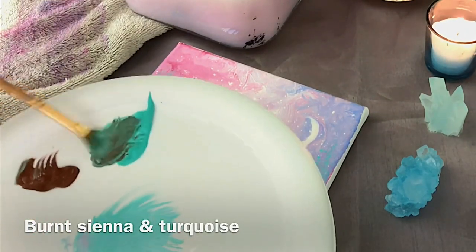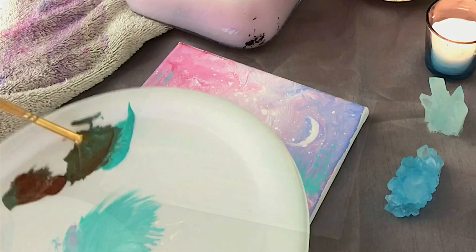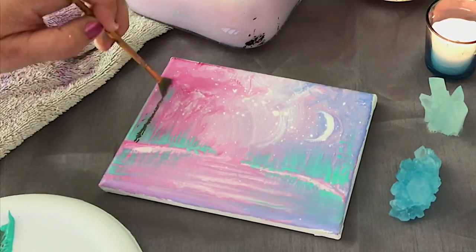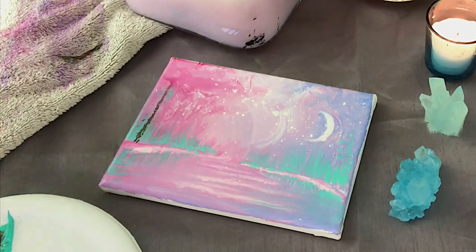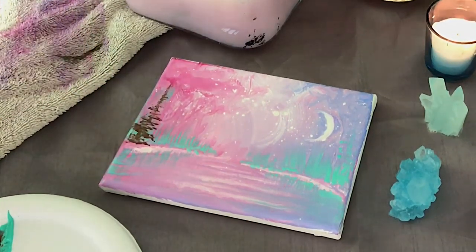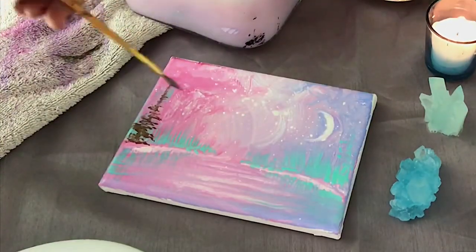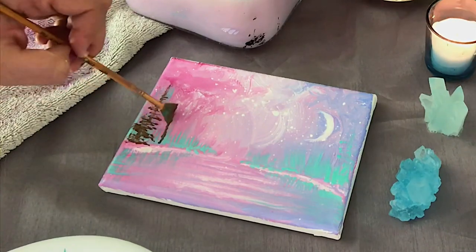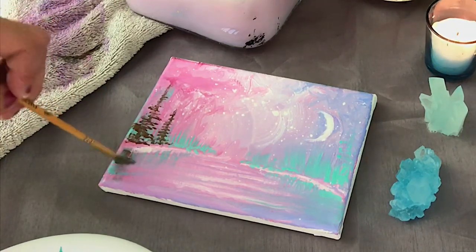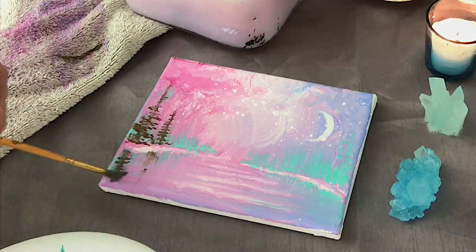Now I'm going to take a bit of burnt sienna and blend it in with the turquoise. I want to add a few trees that stand out a little bit more, but I don't want them to be super dark, so I'm toning the burnt sienna with a little bit of the turquoise. I'm going to use the corner of my brush for the smaller branches on top, then as I go down the tree I'll use the full width of my brush, making them a bit bigger as I go down right to the bottom. Then I'll pull and flick for a little reflection right below in the water.